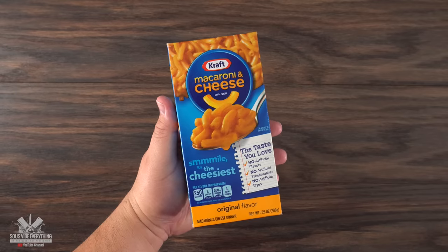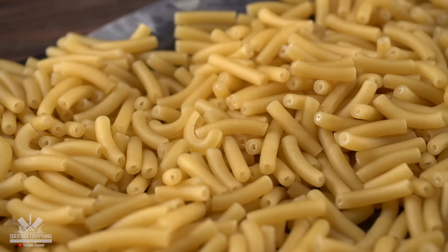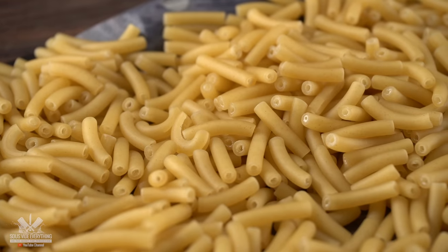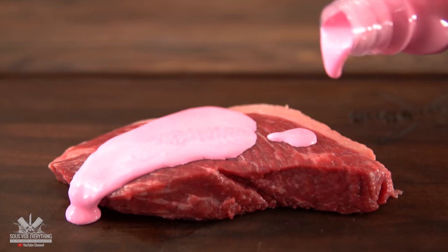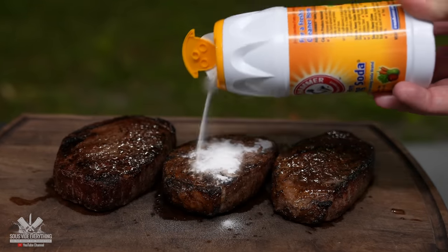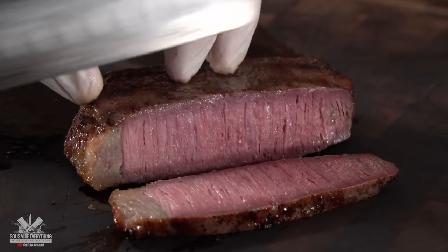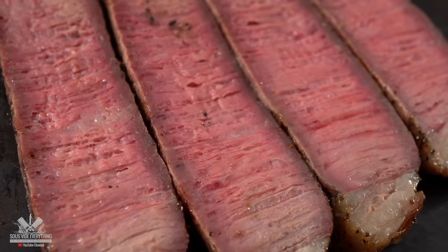This is the star of today's show: Kraft mac and cheese. We all know what this tastes like. I have done so many experiments with steaks — putting Pepto-Bismol on a steak, dry aging it in peanut butter, and using baking soda to find out how it tastes. The most important thing is I always learn something new, and today's experiment is no different.